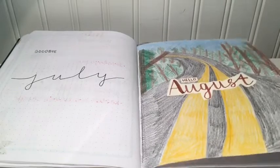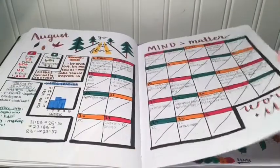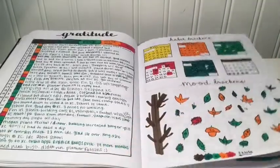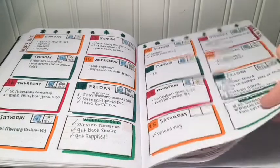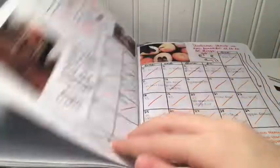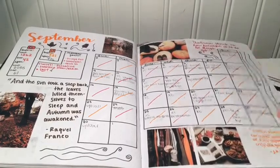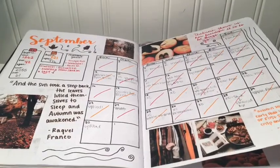August and September and the following months are a couple of my favorites because I finally got more organized and I think they all turned out pretty well. September is another one of my favorites — I think this is one of my all-time favorites because I finally added in some printed out photos that I found on Pinterest, and I think it turned out really nice.